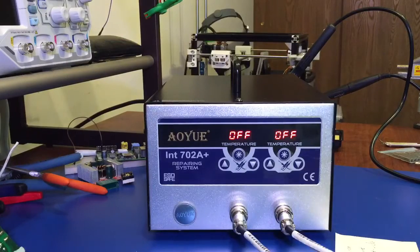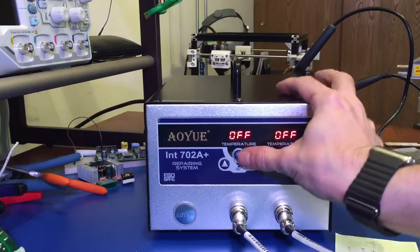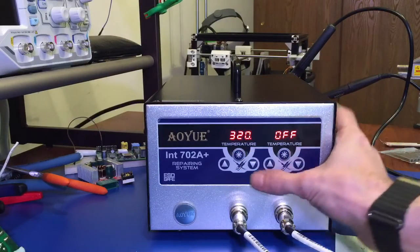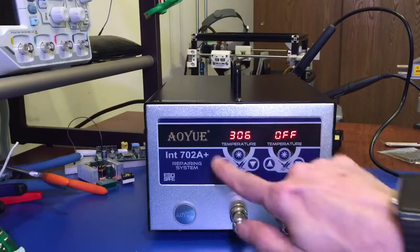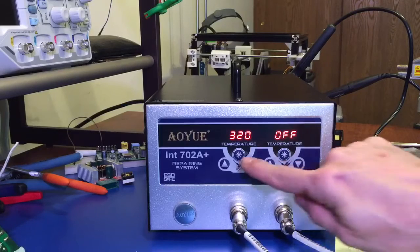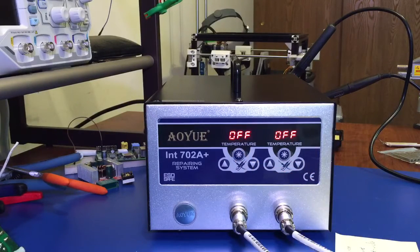To turn the iron on, it's very simple — simply hold the function or power button, press it down, and set your temperature with the up and down arrow keys to whatever desired temperature you want to work at. To turn it off, hold it down for about a second and it turns off.